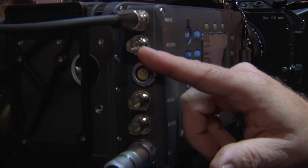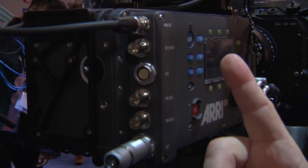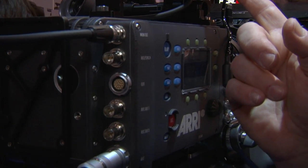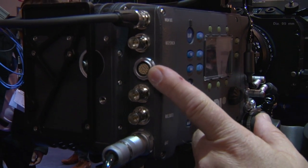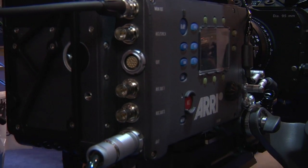The next connector is the return video Genlock, and this is for locking several cameras together. Or if you have a B camera, you can send the signal from the A camera in and then, by pushing a button on the viewfinder, see the images coming from the other camera. Then we have an external connector which allows remote control and lets you plug in several of the controllers that we make.